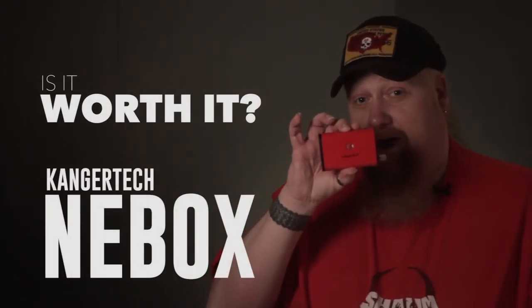Hey, this is ShymoTV. Welcome back to Is It Worth It? Today, the KangerTech Knee Box.